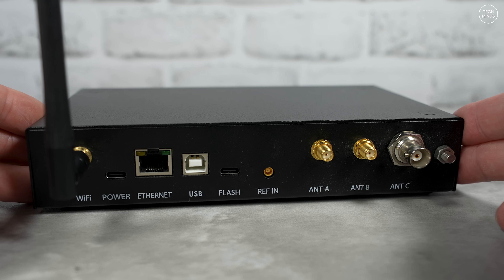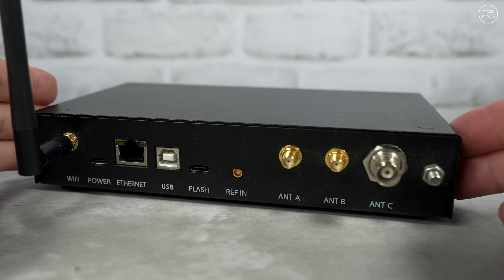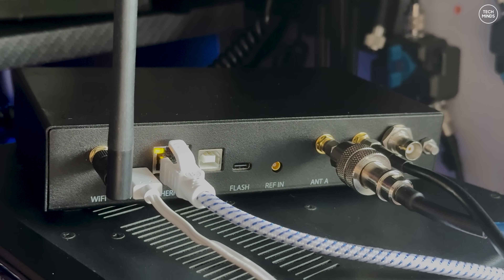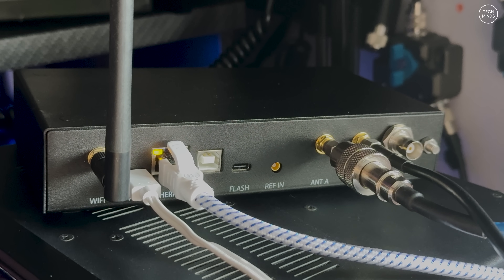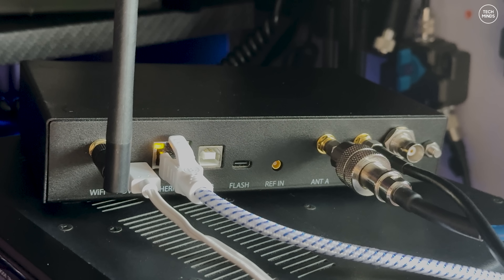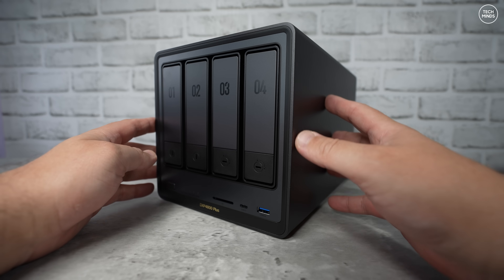What's also impressive is that the scheduled recordings do not even need a computer or SDR Connect software to be running when they take place. You just need a storage area where the nRSP can write those recordings to. Essentially you can have your antenna connected, the nRSP powered on and connected to your network, and it will process those scheduled recordings one by one without any need for a computer.